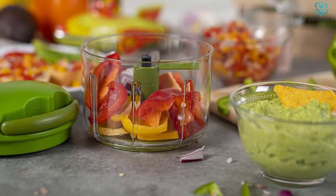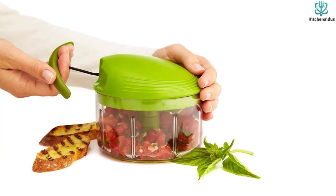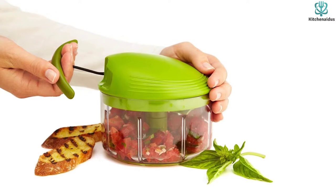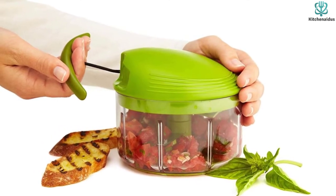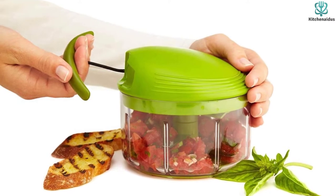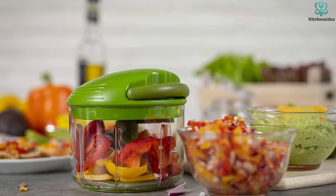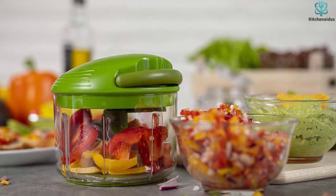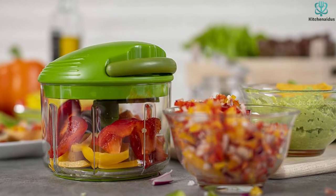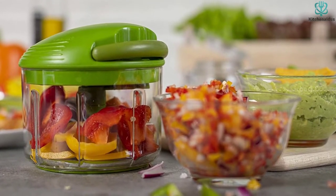The blades are very sharp, so care should be taken when handling them, but a plastic piece on top of the blade assembly provides a safe place to hold it. It holds about 2 cups, plenty for making a bowl of salsa or prepping onions for a recipe. The lid lifts off easily, so emptying and reloading is a breeze. The lid is not dishwasher safe and should not be immersed in water, but the bowl and blade are dishwasher safe.